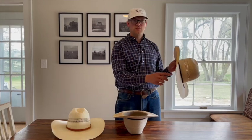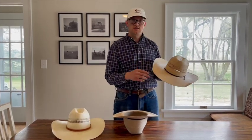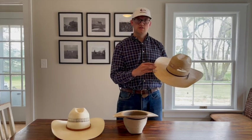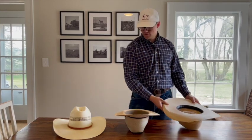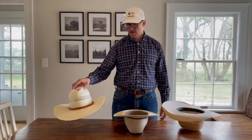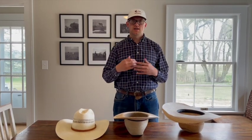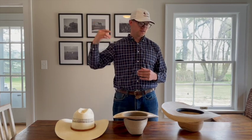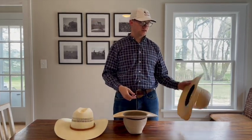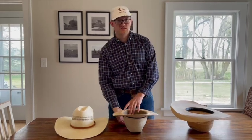This hat has a four and a half inch brim, which is a little bigger than the industry standard on straws. I like to go a little bigger because it's meant to be a sun hat. You have to decide if that's the right look for you. This other one is also four and a half inches. The common size is four and a quarter, which is good for an average-sized guy. If you're above six feet, it really does pay to have a bigger hat — it tends to look better.